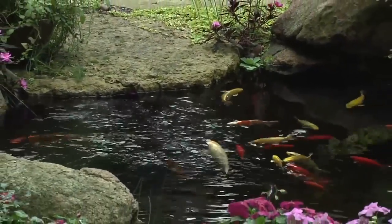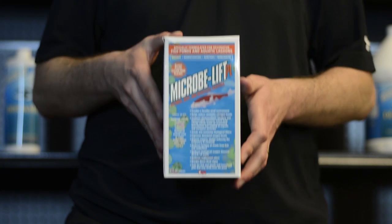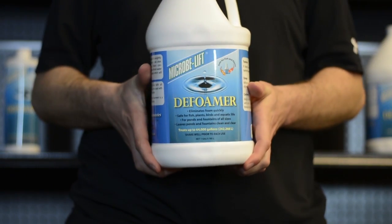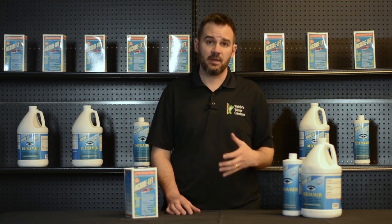The origin stems from a few areas, mainly fish waste and uneaten fish food. A quick solution is to use a de-foaming product — I have one here by Micro-Oblift — but that doesn't treat the underlying issue of why it's there.